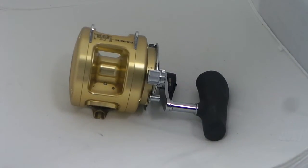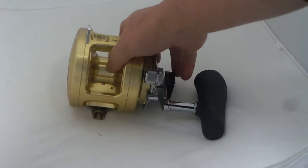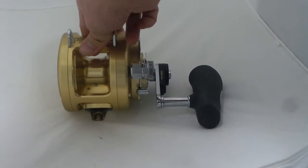My new toy: the Shimano Tiagra 20A, the A series — A for awesome. For more information on this, just read the description or go to the link provided.